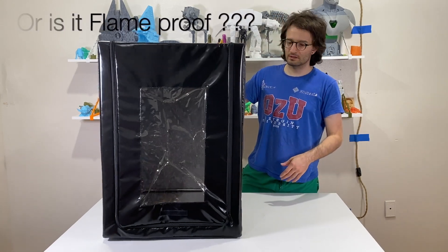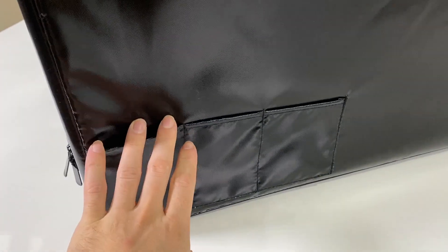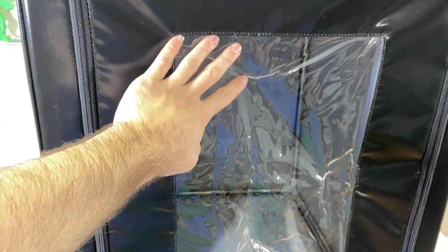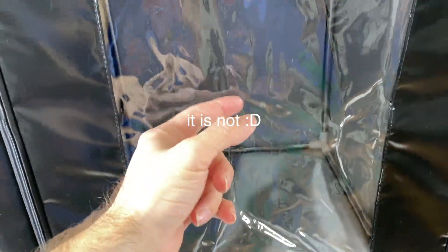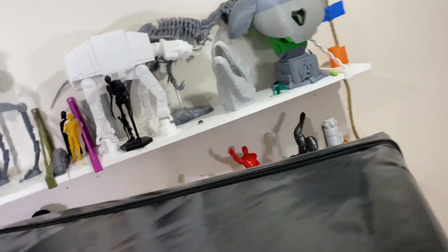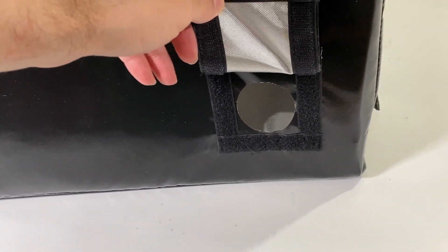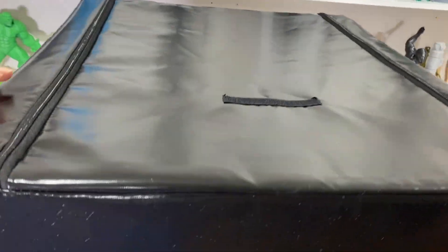So this is the entire fireproof enclosure. On the outside there are a couple of options — here we have a place to put tools. At the front we have the window. This velcro connects to the velcro on top. When you open it, there is a connection port to bring cables out. At the back there is another connection port for the power cable. Only one side has the bags; the other side doesn't.